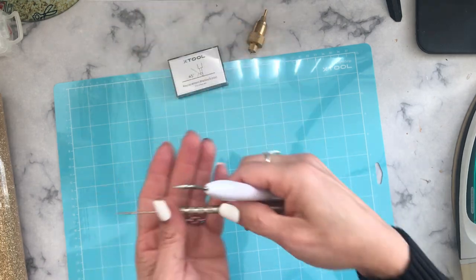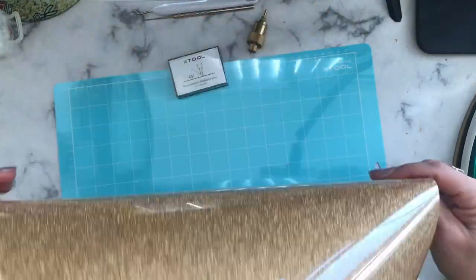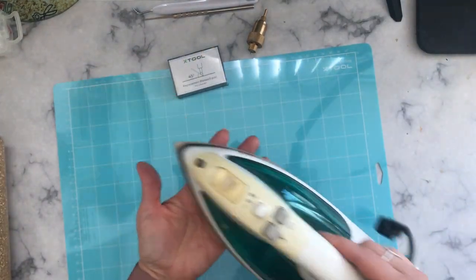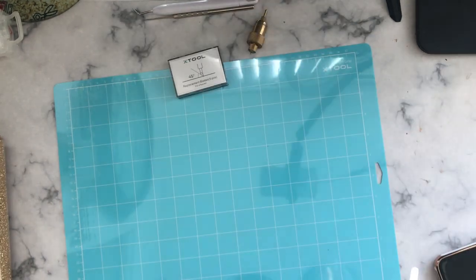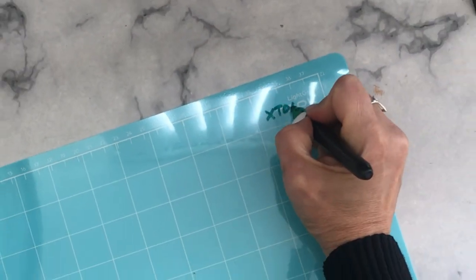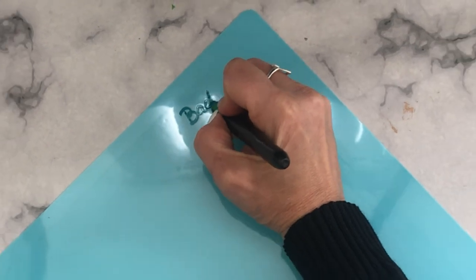We will also need some kind of tool to weed our vinyl. For this project, I want to use HTV — heat transfer vinyl. Remember, that's shiny side down on your mat. Finally, to press our design we're going to need a iron or a heat press. An important tip: always mark the clear cover of your mats. I like to write 'X-Tool' on the top liner and 'back' on the back liner.